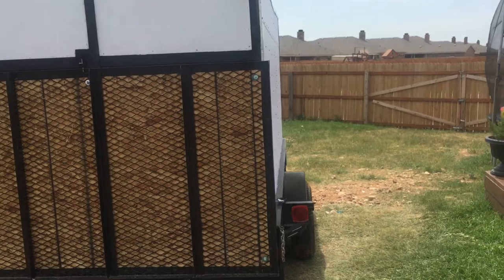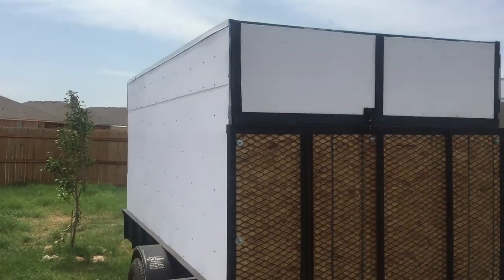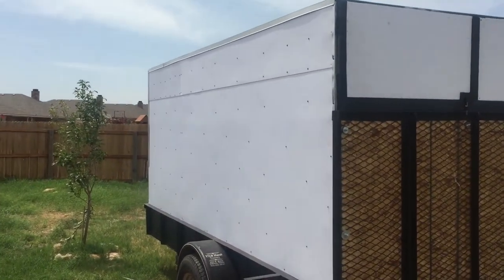The enclosed trailer doesn't look too much different from the ones you buy, just built a little different. The end.